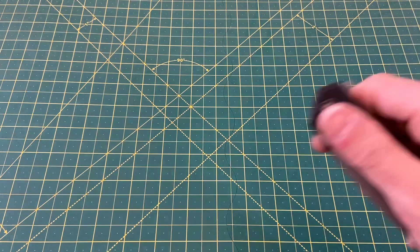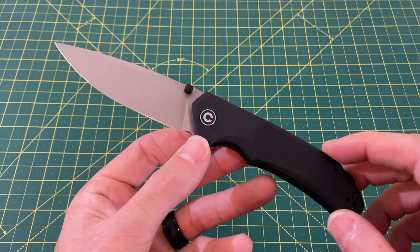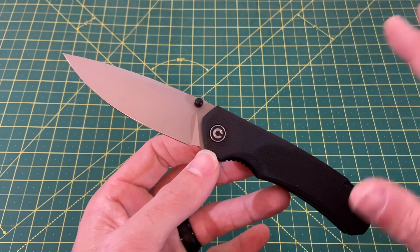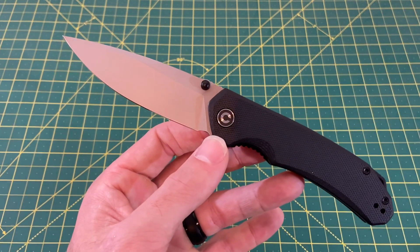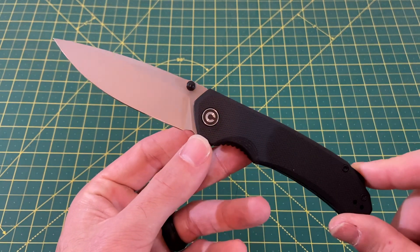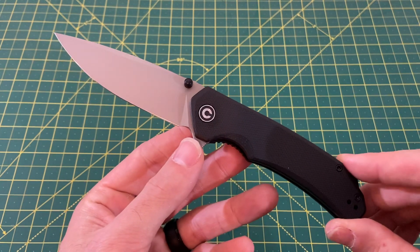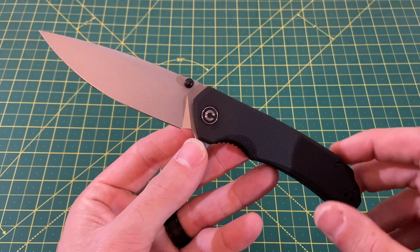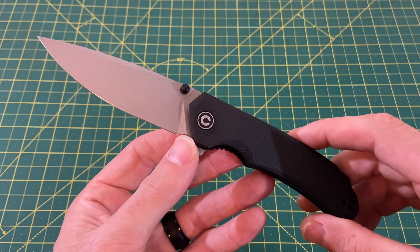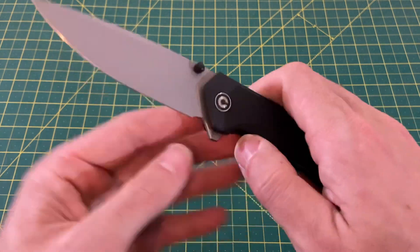Next up, I've got the Civivi Brazen Drop Point style. I know you guys know that I love this knife — but this is how much I like it: I actually gave each one of my groomsmen one of these for the wedding. I did go with a budget knife because weddings are super expensive and you only have so much money for gifts. So I thought I'd get the most bang for my buck. Everyone got personalized golf balls and a Civivi Brazen. Not a bad little gift. I just love this knife.